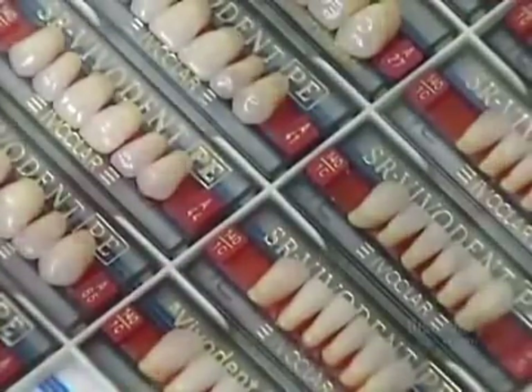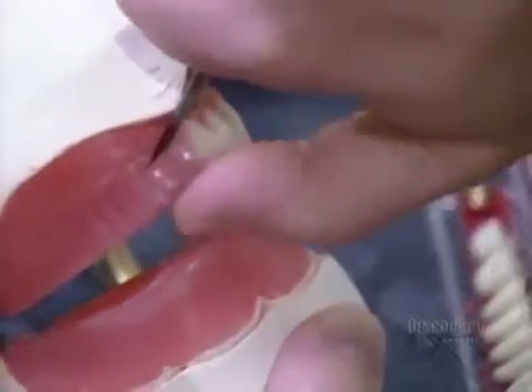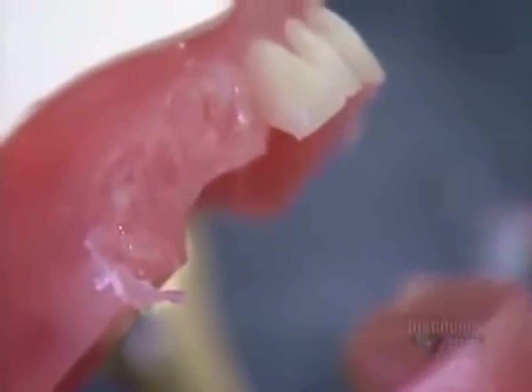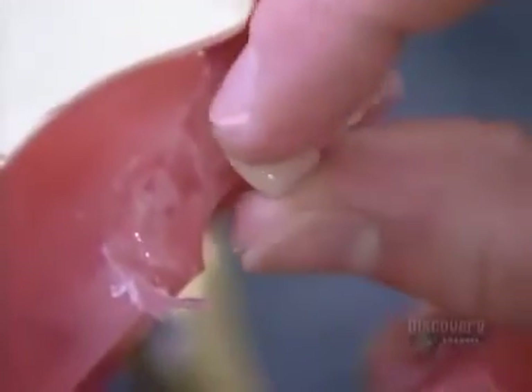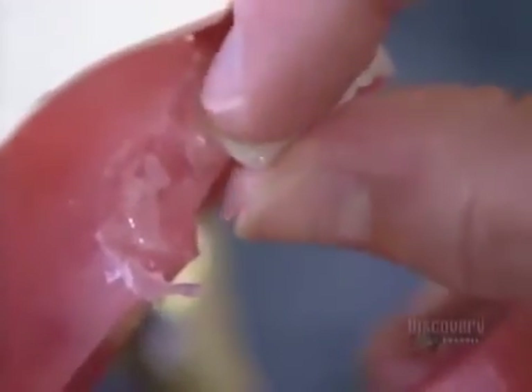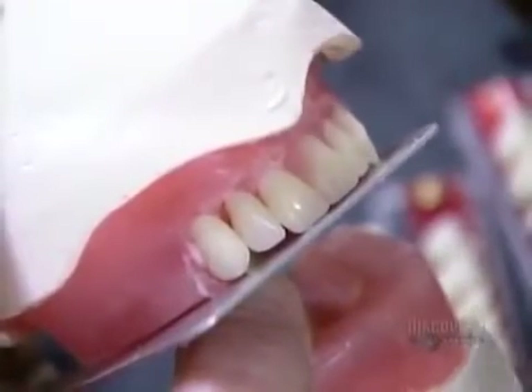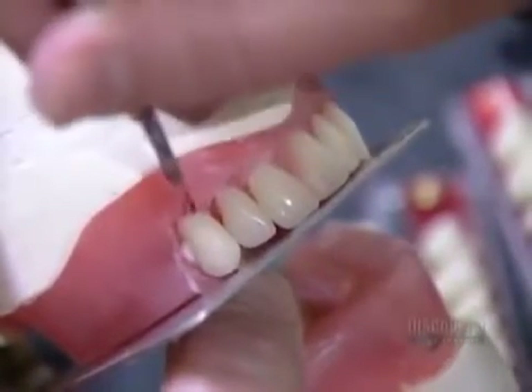The model goes back to the lab, where technicians select the teeth that'll best suit the size of the patient's mouth. They install the teeth one by one into the model's wax rim. Then they send the model back to the dentist for the final fitting. The dentist checks that everything is centered and that the patient's bite is properly aligned.